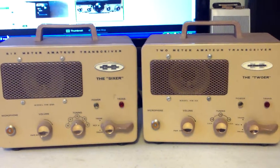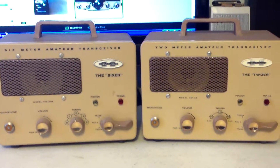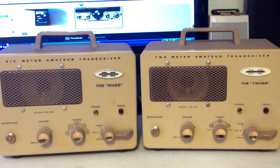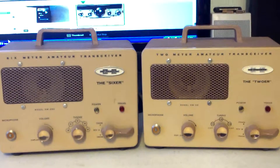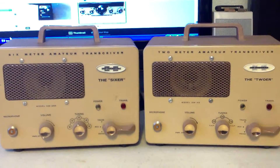They're pretty self-explanatory — they're AM transceivers. They have a power supply built in, so you don't need an external power supply for either one. One's a two meter rig and one's a six meter rig.